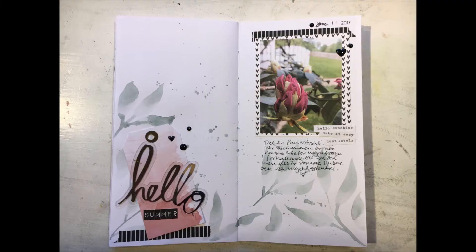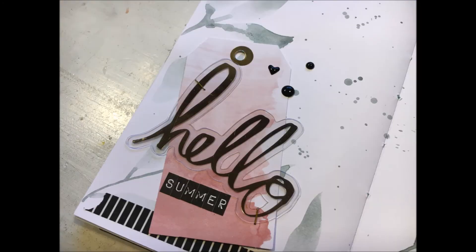Here is the finished spread. I'm sorry about the colors in the photo — it was a bit horrible. I'm really happy with this spread. Thank you so much for watching. I do hope you liked the video and that you will check back soon.